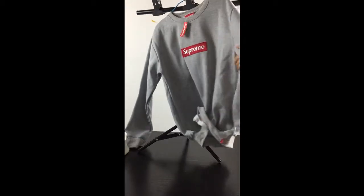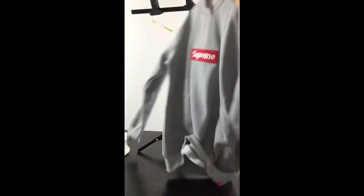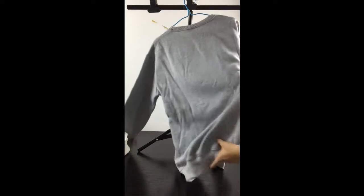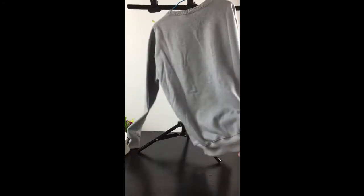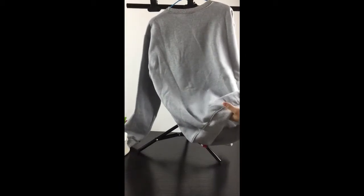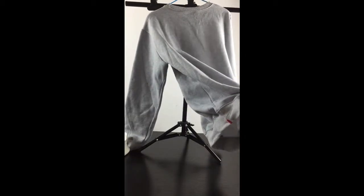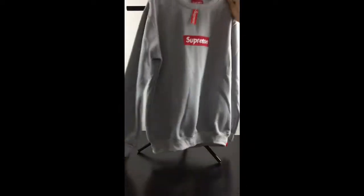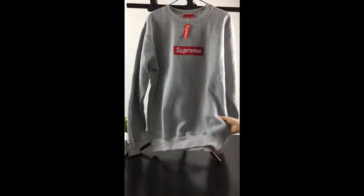We can check the back part. This back part has no painting, it's very simple, but the quality is the same as the authentic hoodie.